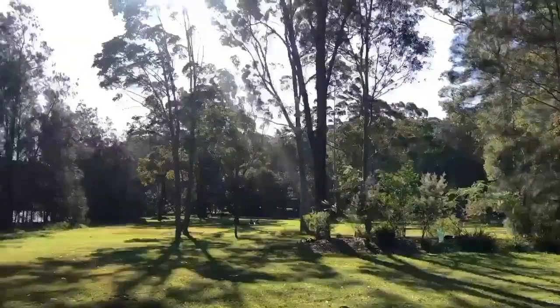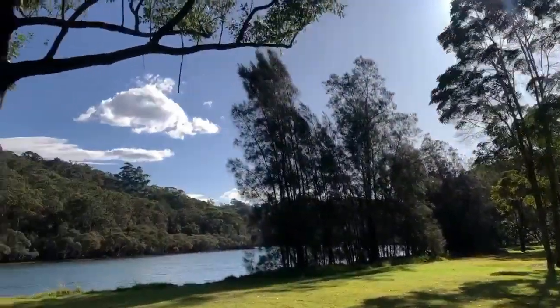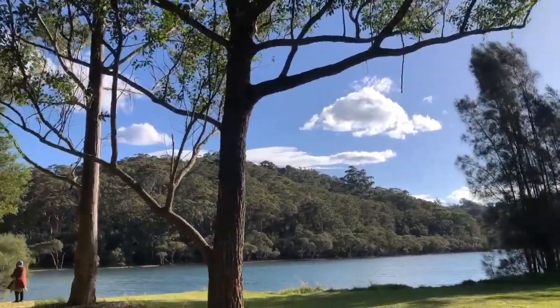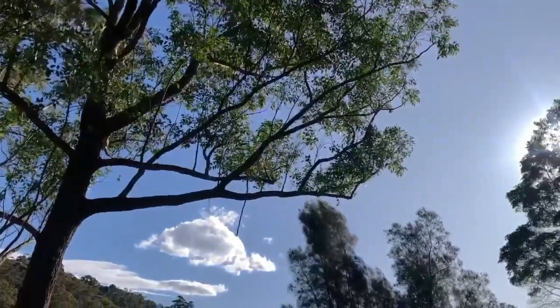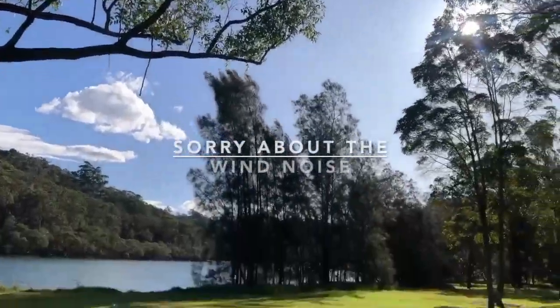Hi, welcome everybody to another Ado Free video. We're having a nice sunny afternoon in Sydney at the moment, so I just probably came out to do a video at a nice location. Nice blue sky today, it's around 18 degrees in winter, so it's a little bit windy today — I hope it doesn't affect the microphone too much.